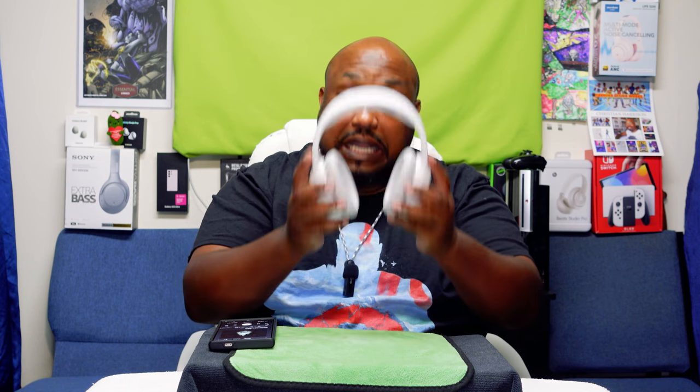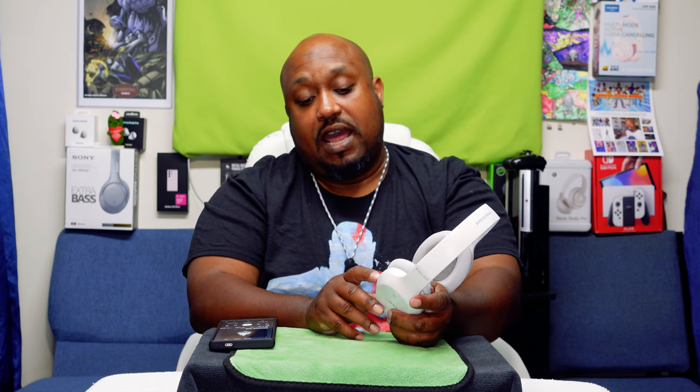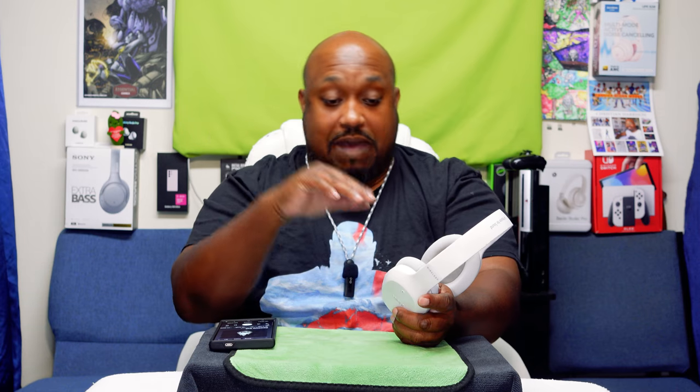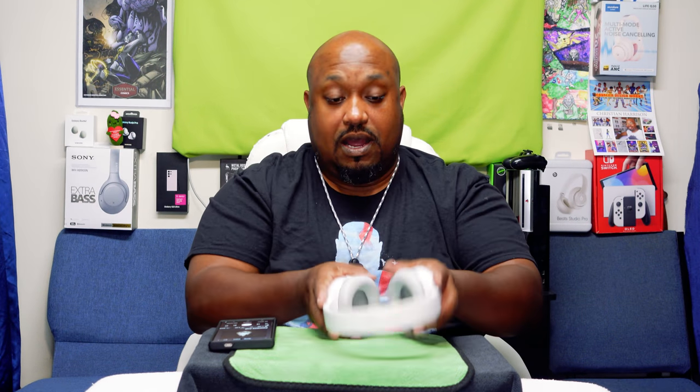Alright, back to give my final thoughts and grade the Edifier W800BT Plus — that 'Plus' probably means bass plus. It's already hooked up. The volume plus and minus buttons: if you hold the plus down it will skip the track forward, and if you long-press the volume down key it will go backwards. To pause, play, or answer calls, you hit the main button.